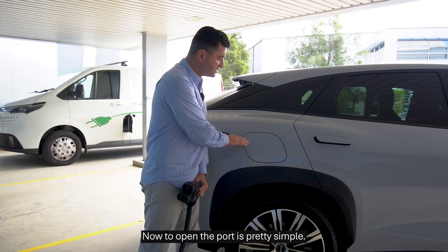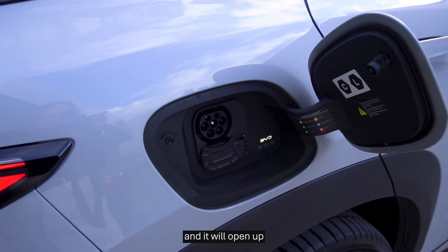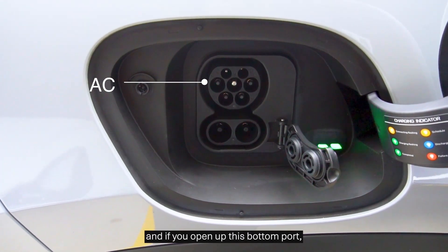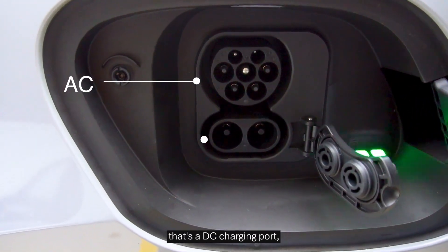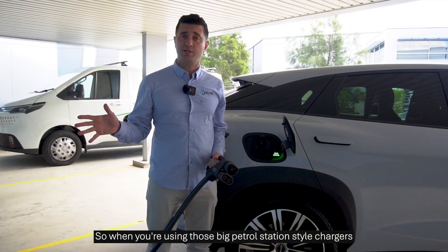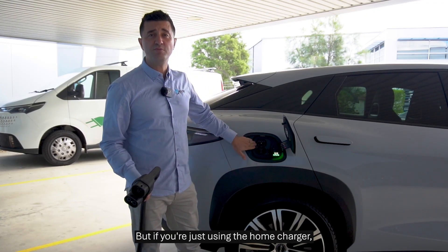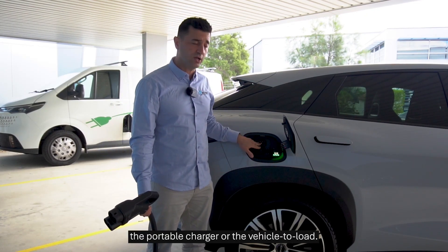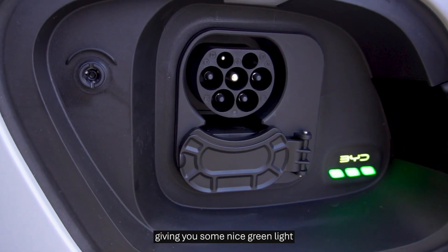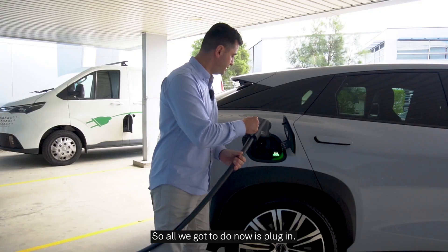Now to open the port, it's pretty simple. While the car is unlocked, just press here at the top and it will open up. The top section is your AC charging port, and if you open up the bottom port, that's the DC charging port. So when you're using those big petrol station style chargers, that's when you use that bottom port. But if you're just using the home charger, the portable charger, or the vehicle to load, you just need to use the top section. On the right hand side, BYD has given you some nice green lights, and that indicates your charging status. So all we've got to do now is plug in.